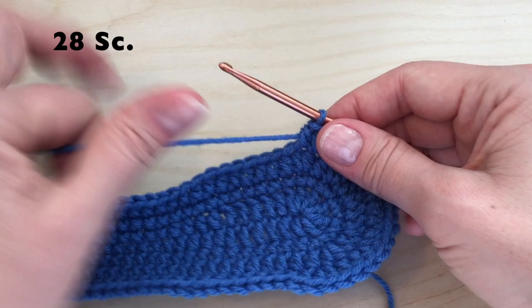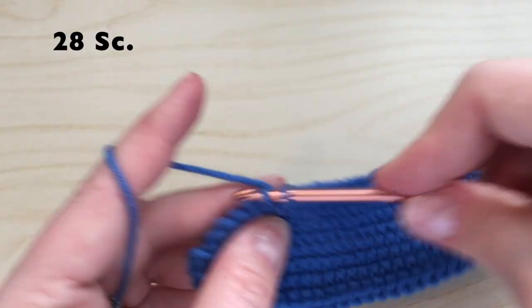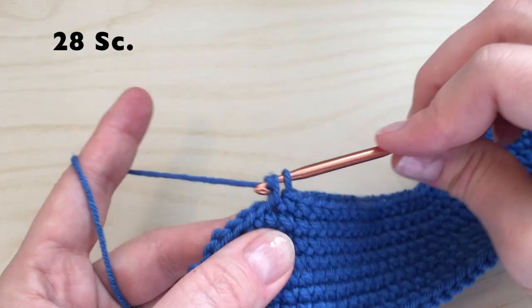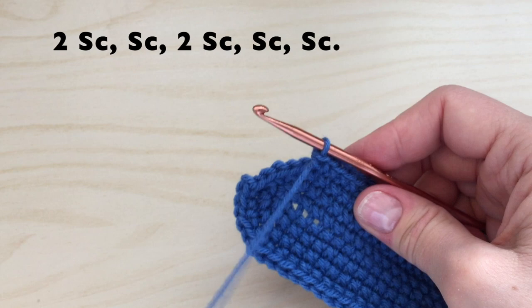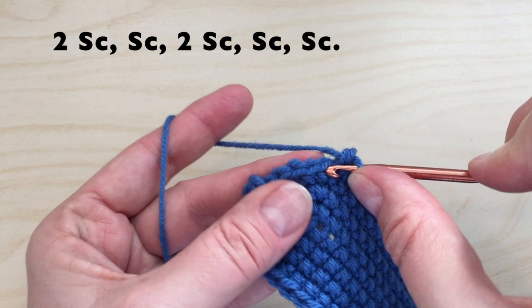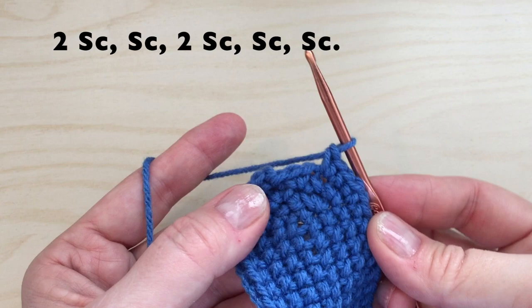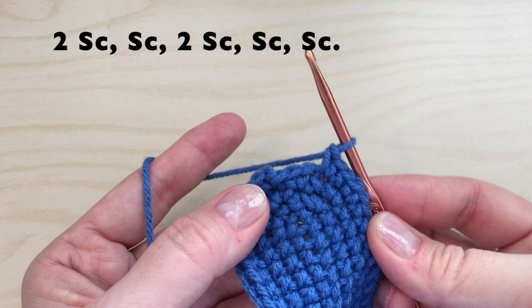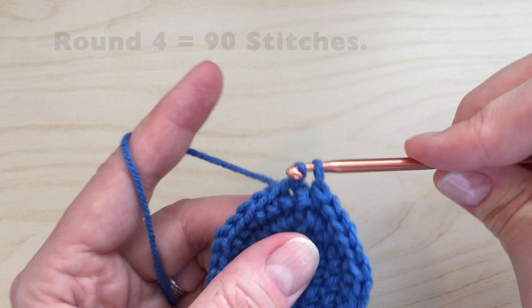We will then continue with 28 single crochet down the side. To finish this round, we will put two single crochet in the first stitch, then one single crochet in the next, then two single crochet in the next, then one single crochet, and one single crochet. Then slip stitch into the top of the first single crochet to join. Round four will equal 90 stitches.